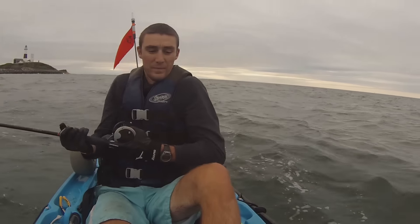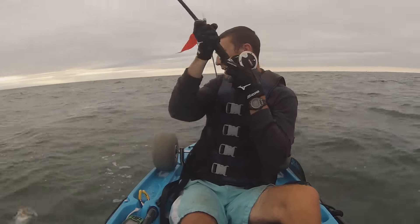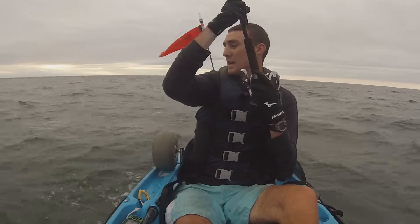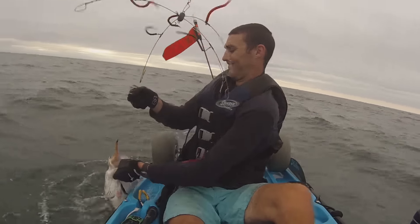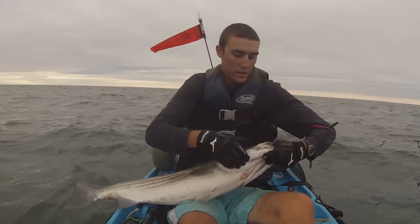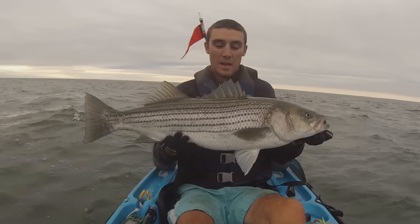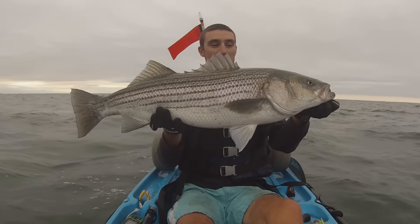I was just about to call it for the night — baby, 30 pounder! That's a big fish. They're not as big as I thought, but that's probably about a 22-24 pound fish. Nice striped bass!